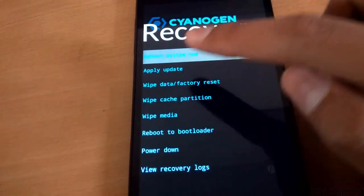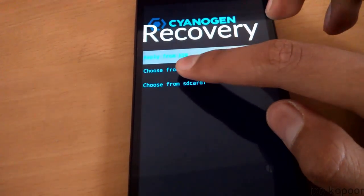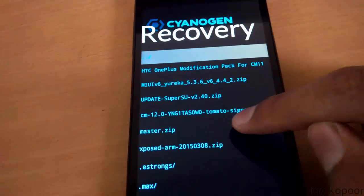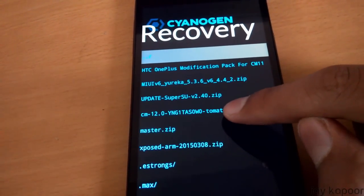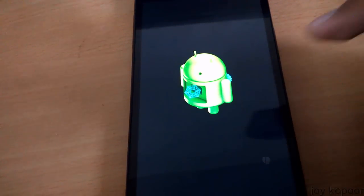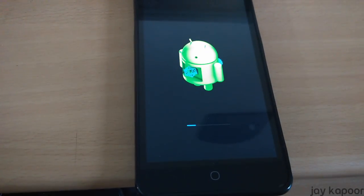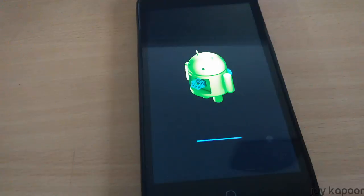Click on Apply Update, then click on Internal Storage, then click on zero. Here you will see your CM12 tomato zip file — just click on that and it will start extracting and installing.